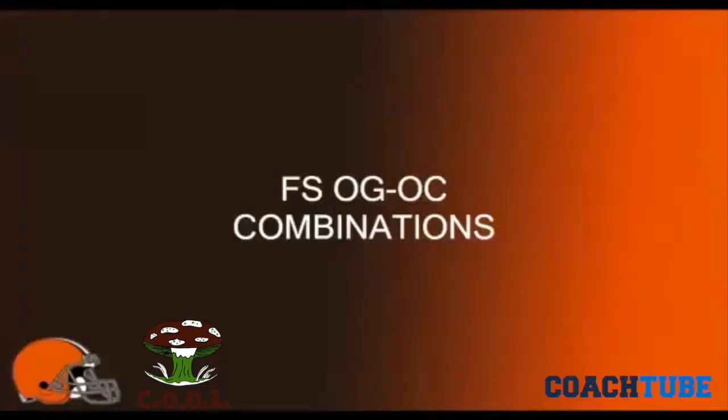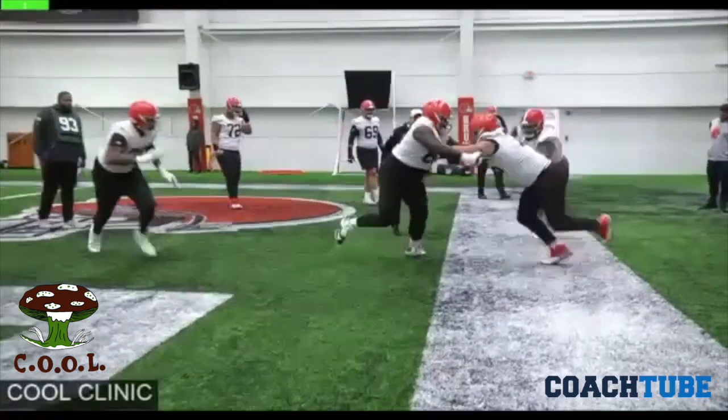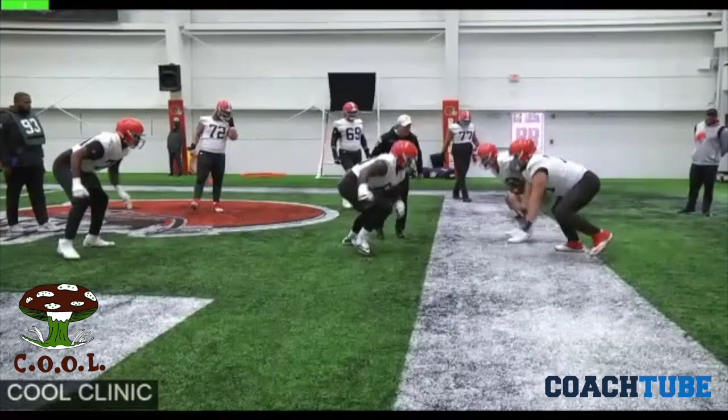Let's talk about the frontside. I just picked up a couple. I just had time to talk about how we teach the frontside combination versus a two-eye technique on the play side.